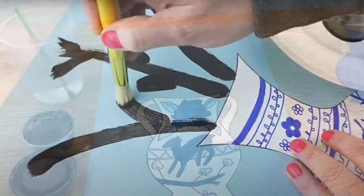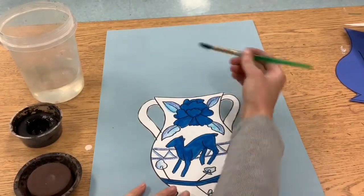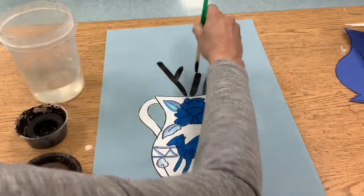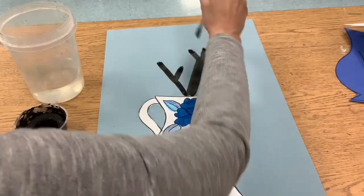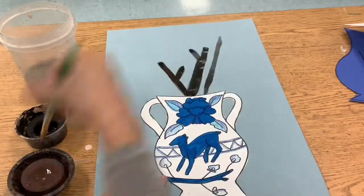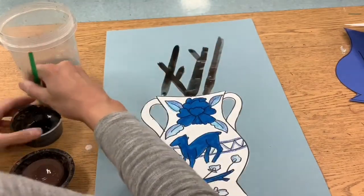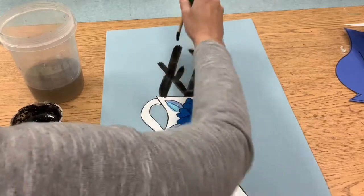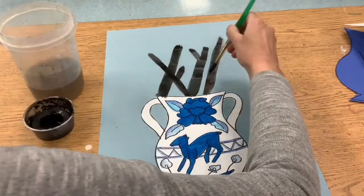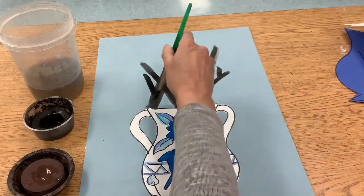Next time we're going to paint the branches. We'll do that using either black or brown paints, adding some lines going up — some thicker, some thinner — and you could add some branches coming off. I like to paint my branches kind of like a letter Y. These tempera cakes should dry pretty quickly.